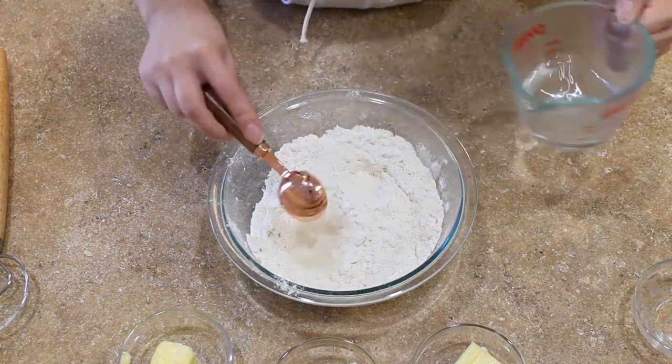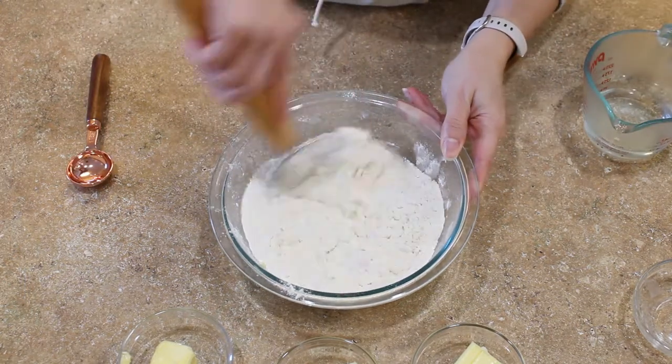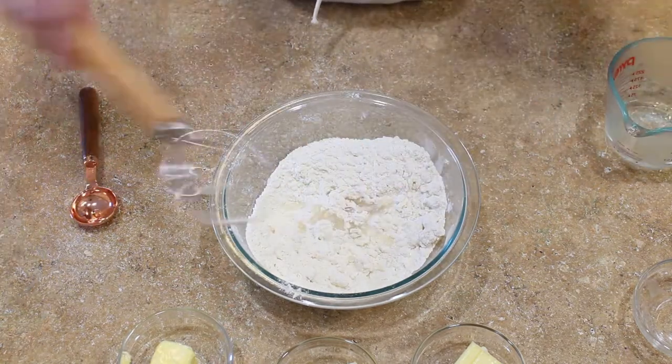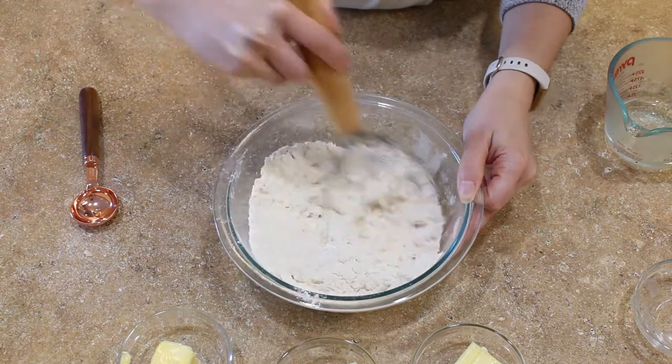Now you can begin adding your cold water a tablespoon at a time. I like to use a dough whisk to combine everything, but you could just use a wooden spoon — that'll work too.